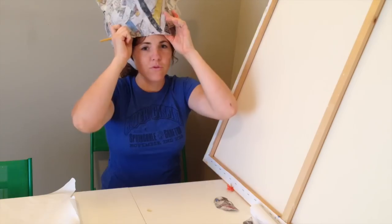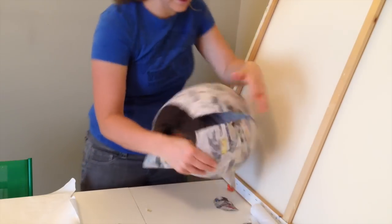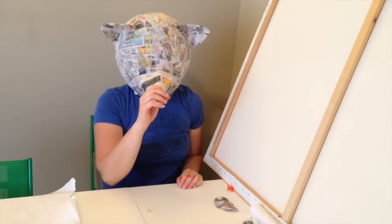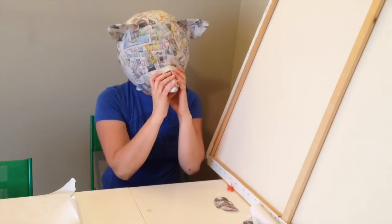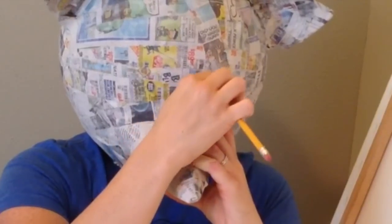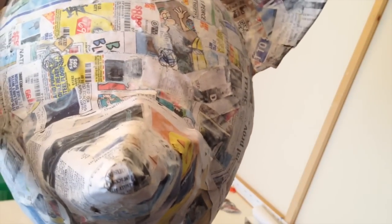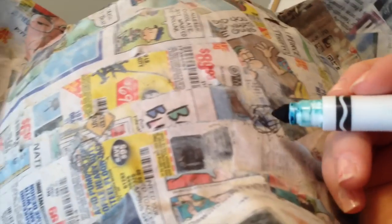Before you put it on your head, get your pencil or something to draw with. Open it up and squeeze it on your head. Once you get it on, figure out where the nose is and put it right in front of your face. Try to figure out about where your eyes are and draw some circles. So there's one of my scribbled circles, and there is my other scribbled circle. Once you figure out about where the eyes need to be, get a marker and draw a circle where you want the eyes — those are going to be the middle of the eyes that you cut out.